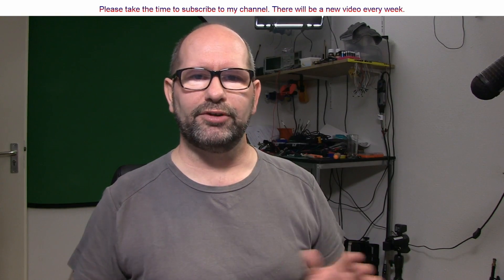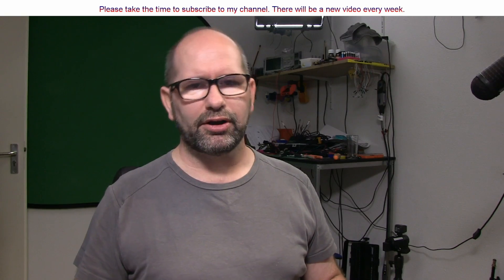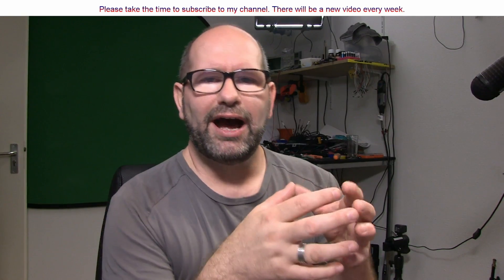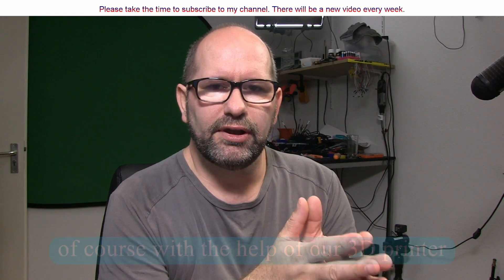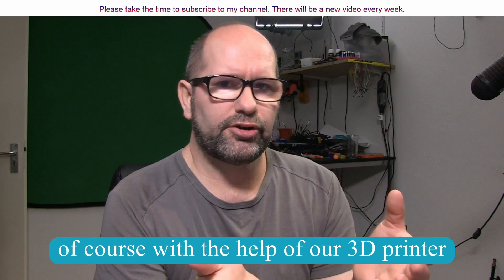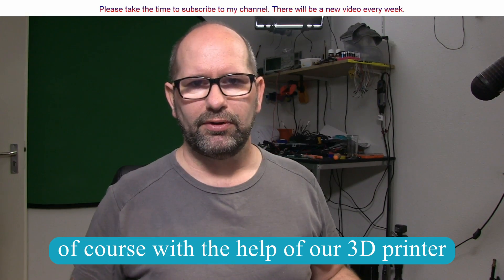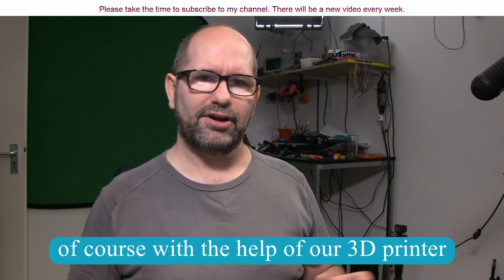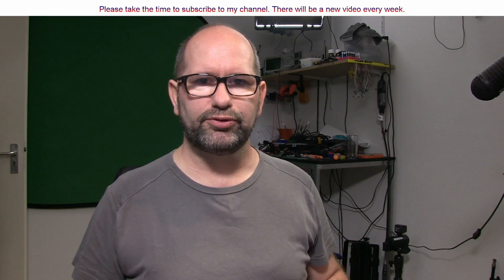Hi everyone, my name is Brian and I'm the 3D print creator. In this episode, we are going to take a look at how we can improve our WiFi reception in our homes, especially if you have a large home or maybe a garage which is not attached to your home. You can have a lot of improvement on your WiFi reception by just simple 3D printing.